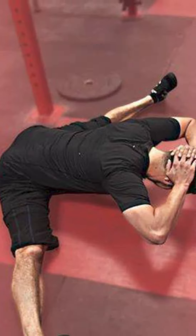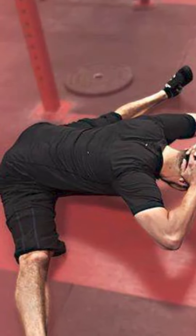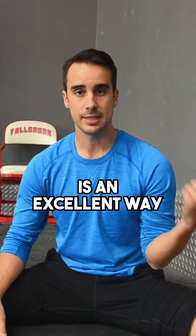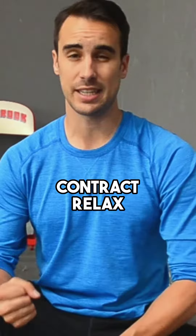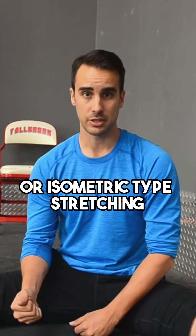Using a wall to help your pancake splits, middle splits, straddle — legs apart position — is an excellent way of getting really long passive stretching when you don't have time for the more intense contract-relax or isometric type stretching.